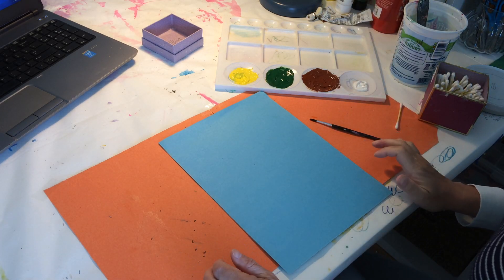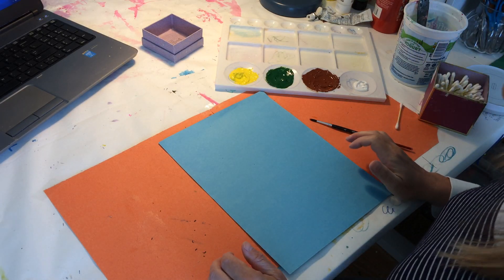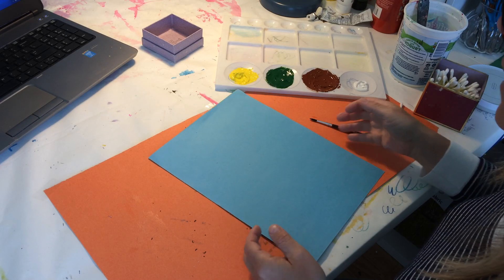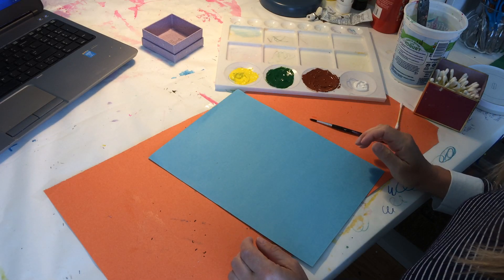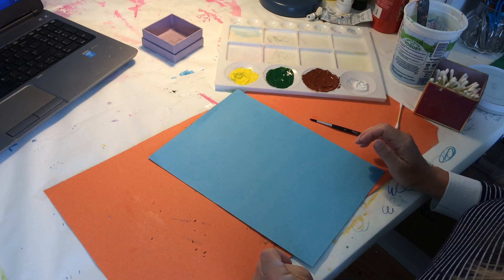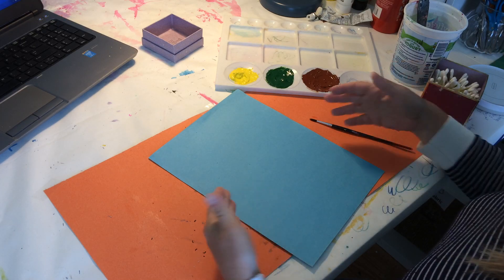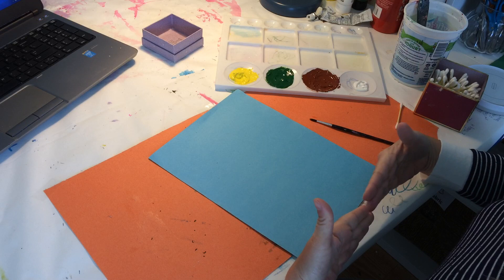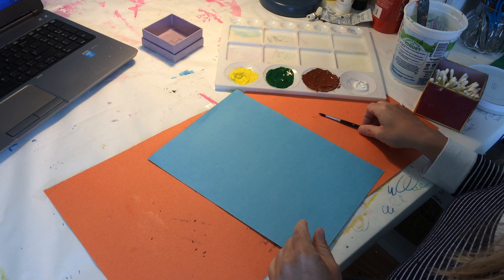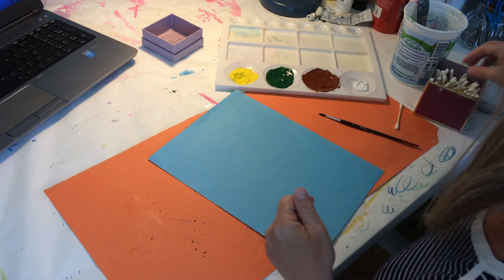I'm going to show you how to make a dandelion that's gone to seed. I found this idea on a website called craftymorning.com and it's great for kindergarten and first grade. It could even be stretched to second and third grade if you have students think about the elements of space in a composition, creating a horizon line, putting things in the foreground that are larger and in the background that are smaller. So this could be accommodated for grades K through three.